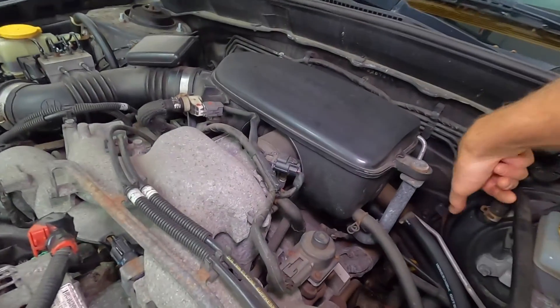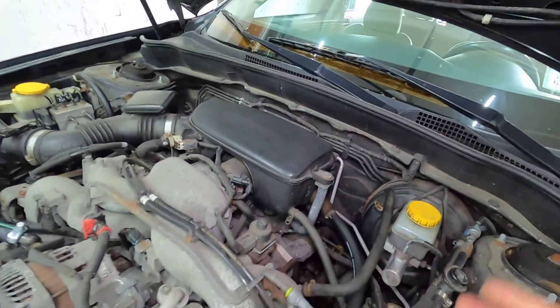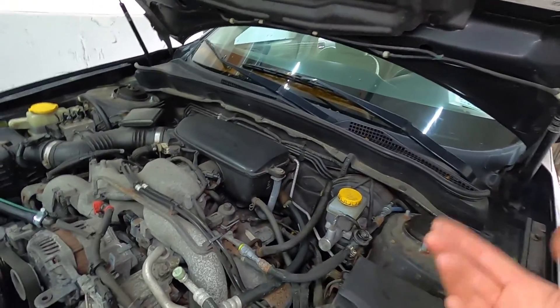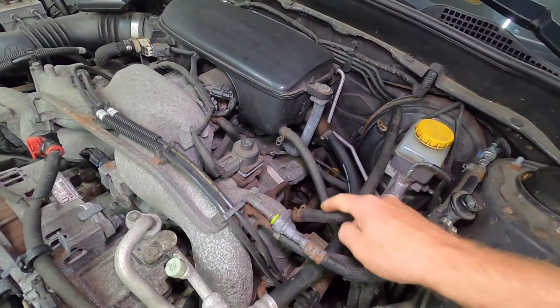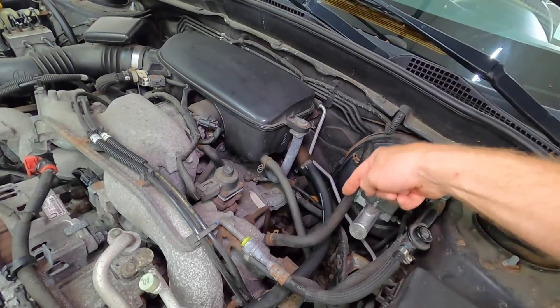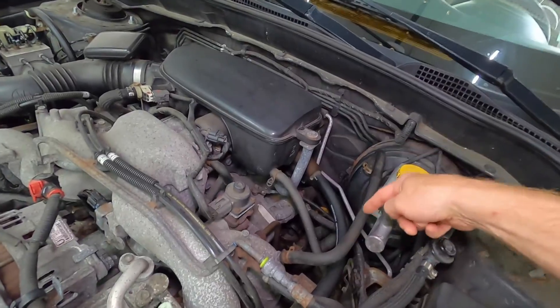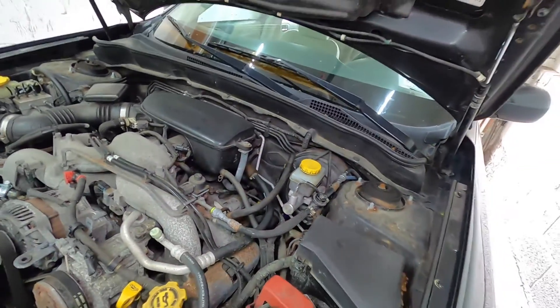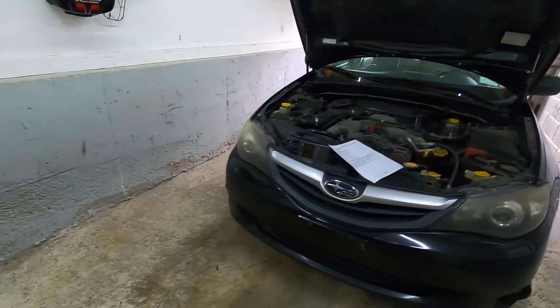Anyone familiar with evap leaks knows that if you have a pin-size hole, the car won't run the way it needs to. Easy enough to do.